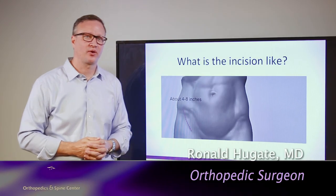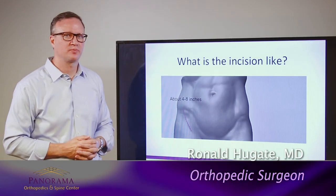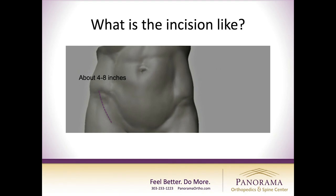My name is Dr. Ronald Hugate and we're going to go through the GANS procedure — what to expect and how it's done. There are lots of ways to do the GANS procedure, lots of different techniques. Our technique here is a single incision technique and we use a fairly small incision, as you can see here on the diagram.